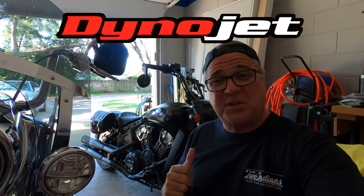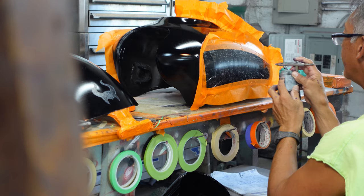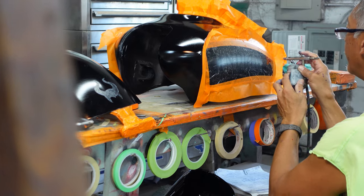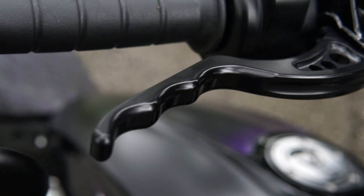Before we start the video, I just want to tell you that this video is sponsored by the folks at Dynojet, who sent us a tuner to put on this 2019 Indian Scout Bobber that we've been doing all these upgrades to. Dynojet sent us a tuner because I wanted to show you how you can get improved performance out of your bike just by getting a simple tune on it.